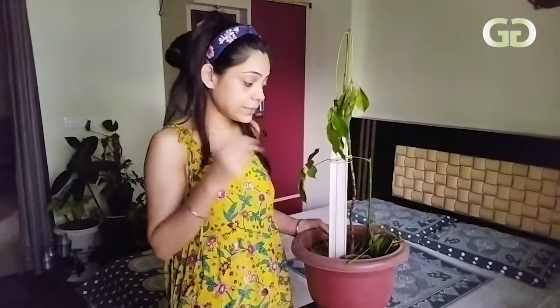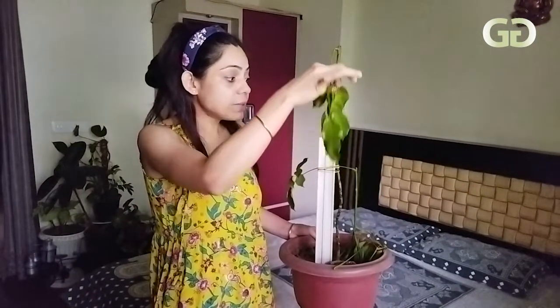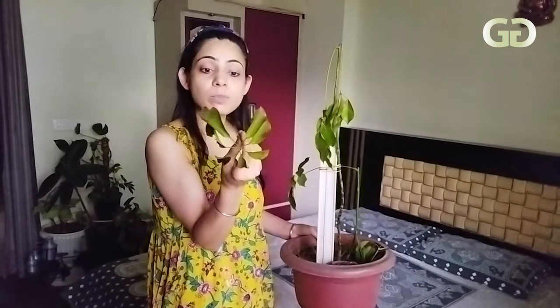These are all the indications of nematodes in our plants. You have to take care of your plants because this is a pest that doesn't show itself easily. In the first stage, the plant loses some leaves. In the second stage, the stem becomes affected. In the third stage, the stem is completely destroyed.